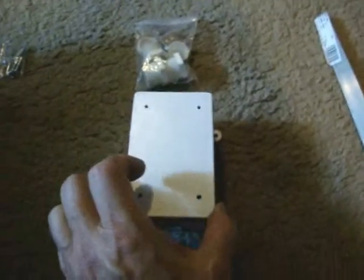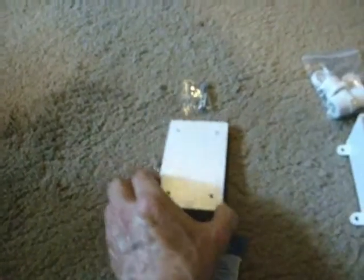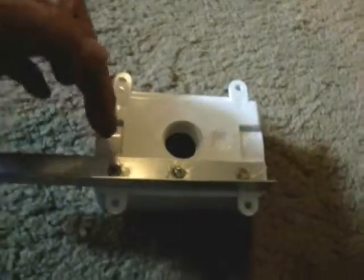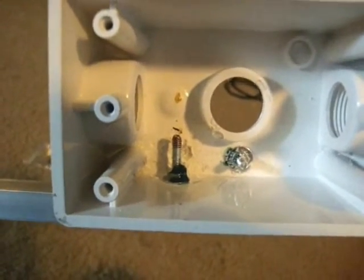This is the weatherproof cover. There will be enough room in here to put the components for the tuning. This cover comes with screws — it's a Bell Outdoor Plastic blank cover for wet locations. The aluminum is going to be used for mounting it to the pole using hose clamps. I put it on the side so the screws dig into the plastic more. There's a screw that connects through and makes contact with this angle bracket, so that becomes the ground screw and antenna contact.